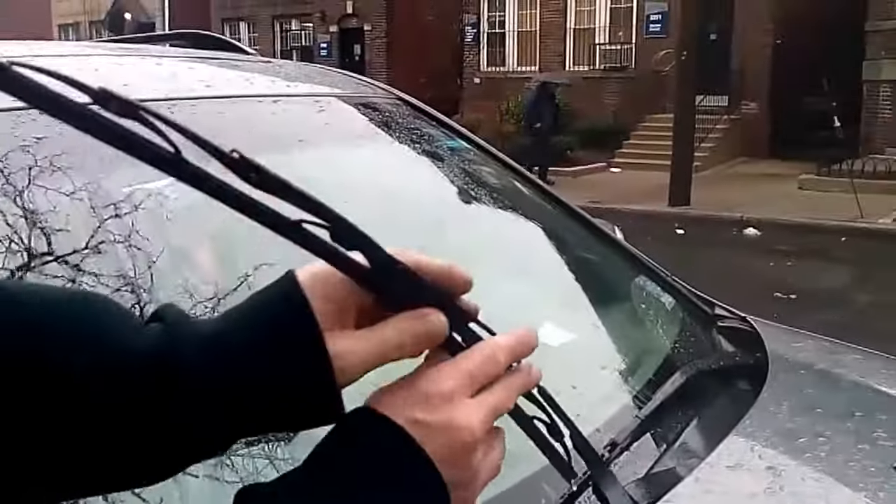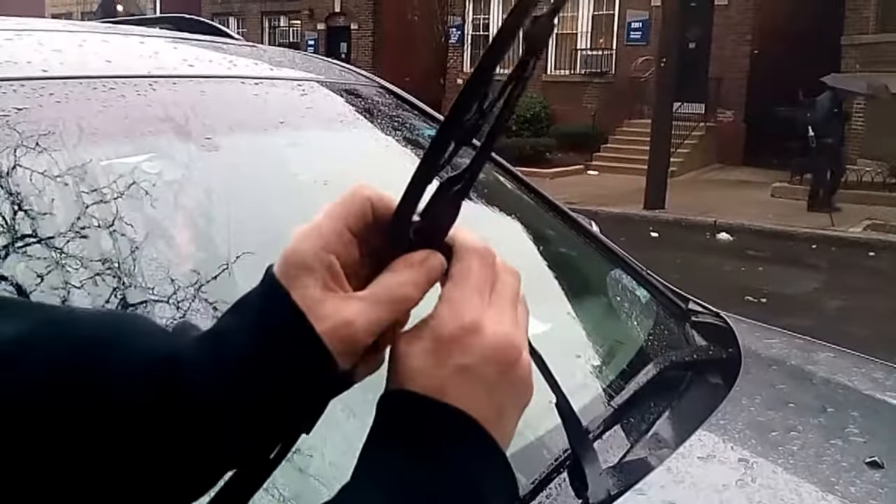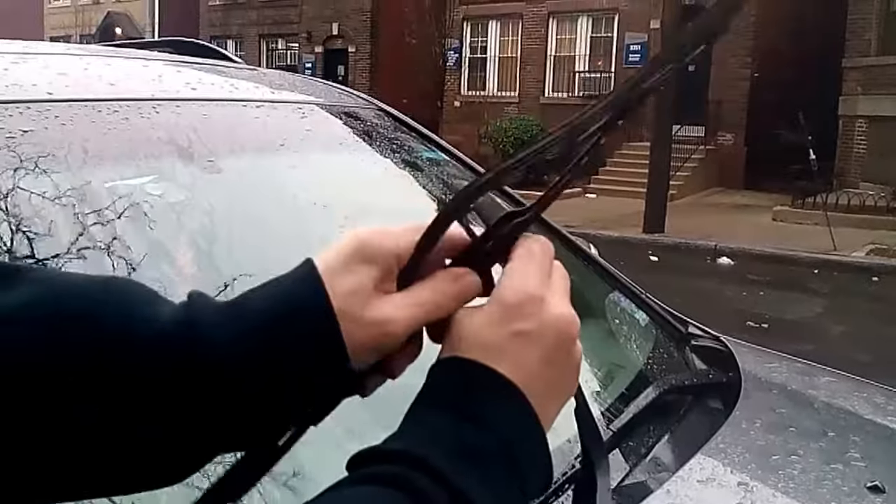First thing you do is lift up the arm, angle it forward, push the notch in here, and pull it down. And it comes right out. A little force would help.